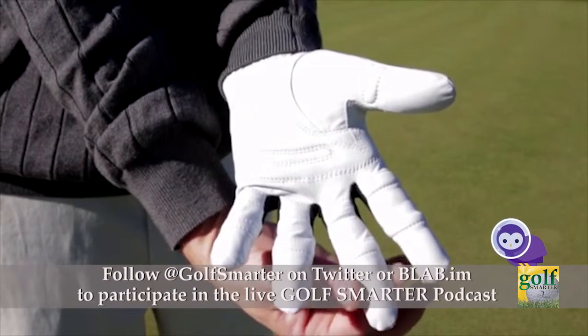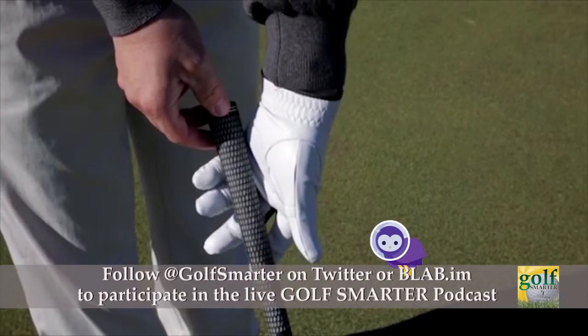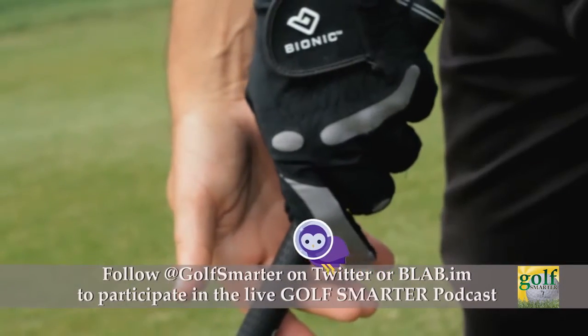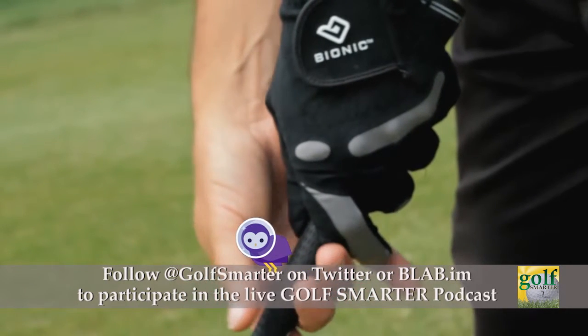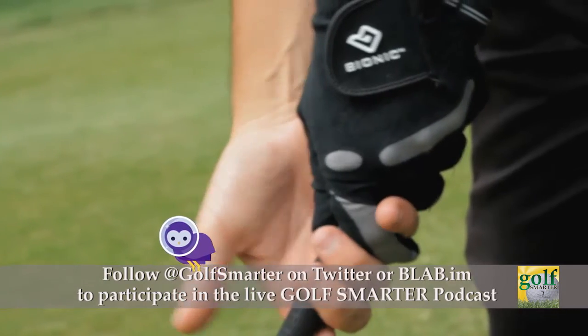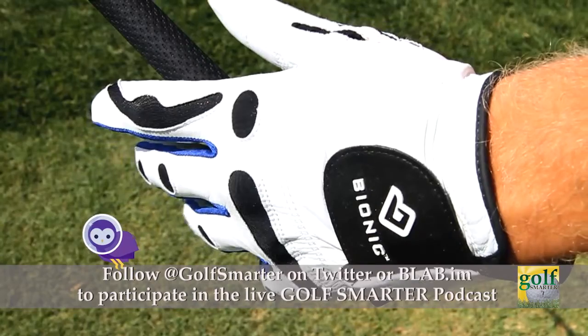As you know, golfers tend to put the death grip on the club — isn't that why we go through gloves? You can still squeeze tightly, but you don't have to, because the pads are evening that surface out for you, and it's forcing you to have a lighter grip.